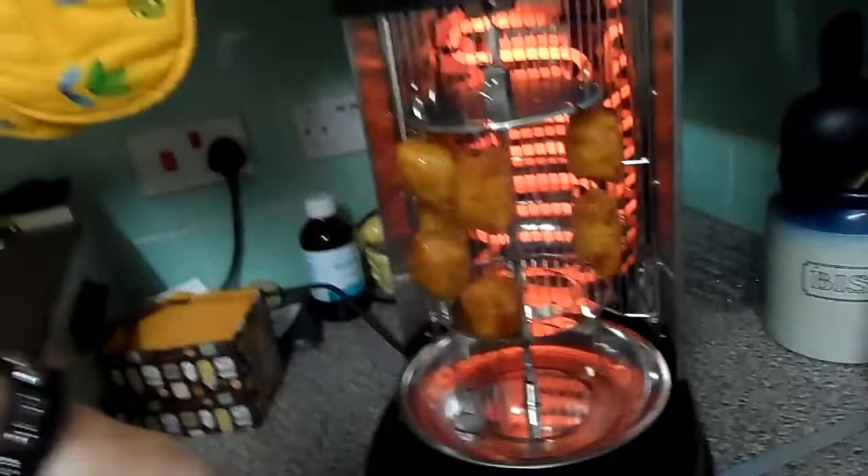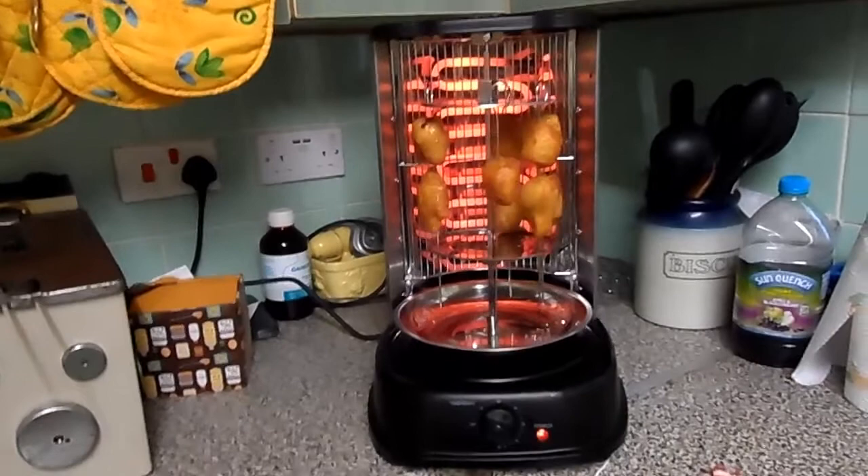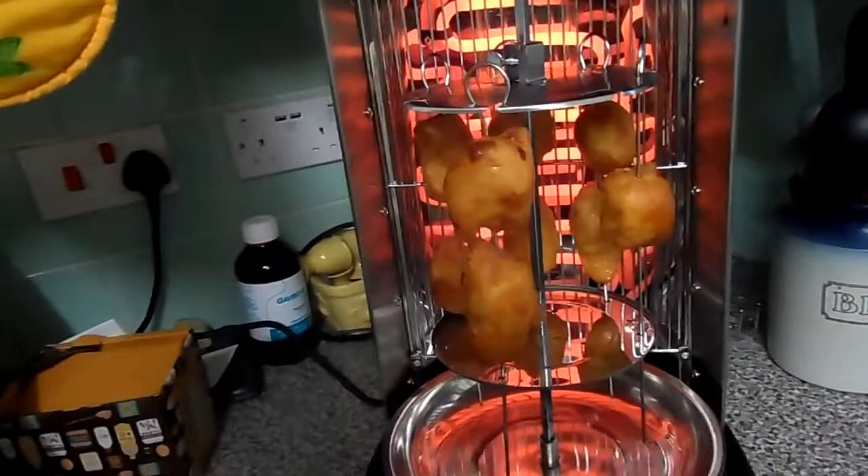You can see it's quite tall — it just about fits underneath my units there, so it is quite large. I would say you could put two medium chickens on that space on there and cook them.